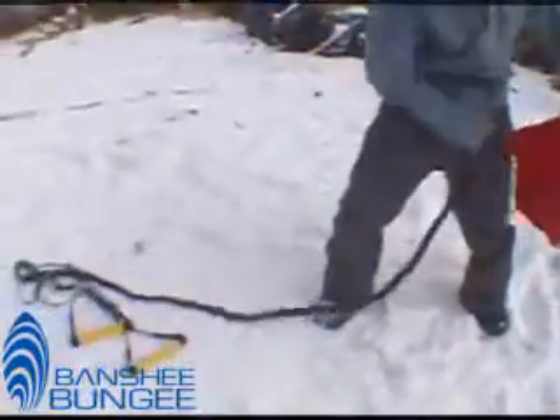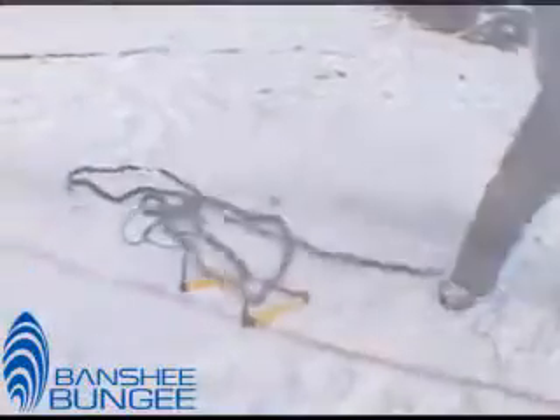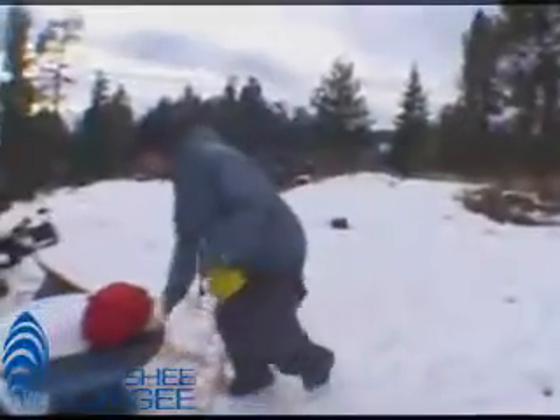Right now we're going to show you how the bungee system works for snowboarding. First, you have to anchor it — just attach it to something that you know is not going to give away.